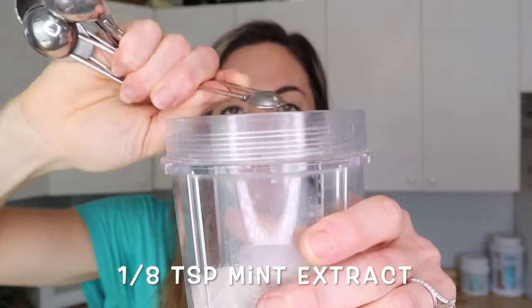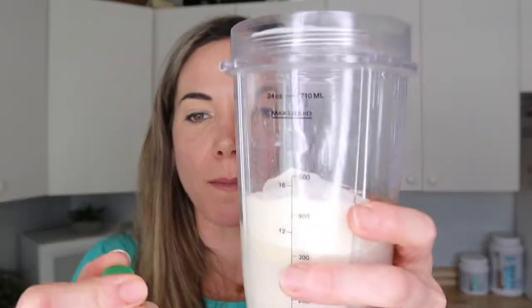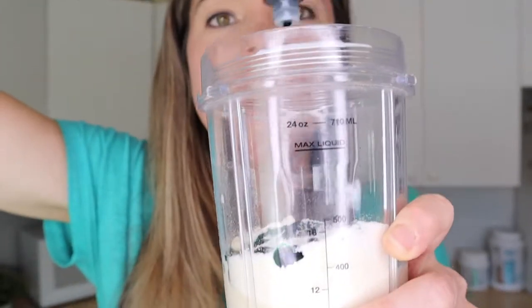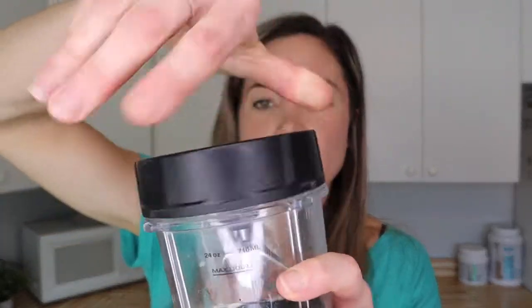With our eighth of a teaspoon of mint going in, last but not least we're going to add a little bit of green food coloring, because we need that nice bright vibrant green color for our shamrock shake. Add in as much or as little green coloring as you want — I'm adding a little bit more. Then put the lid on the blender cup, give it a couple of good shakes, and blend it up.